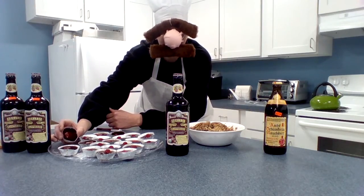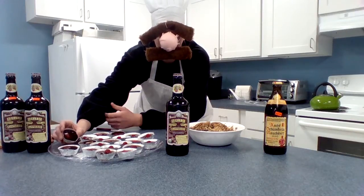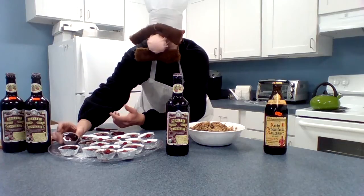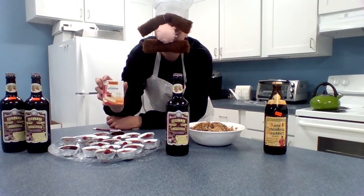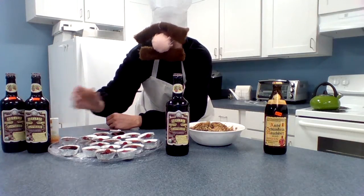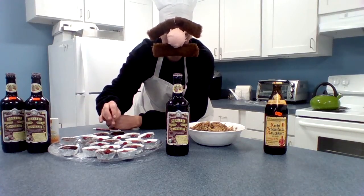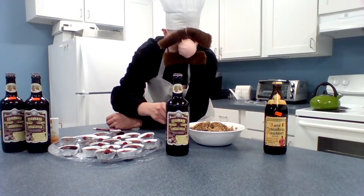You get a nice, tasty, delicious treat for yourself — little jello shots. Take two bottles of the Sam Smith raspberry, or any flavor, and dump in a box of Knox non-flavored gelatin. Three hours later, you get a nice little jello shot, just made from beer. You didn't think you could do that!